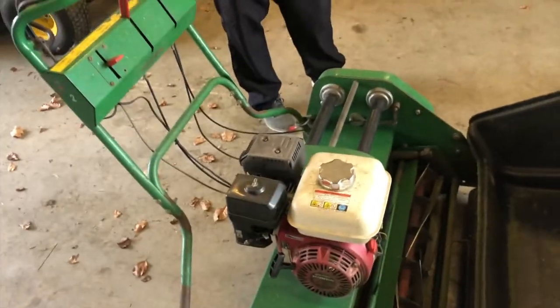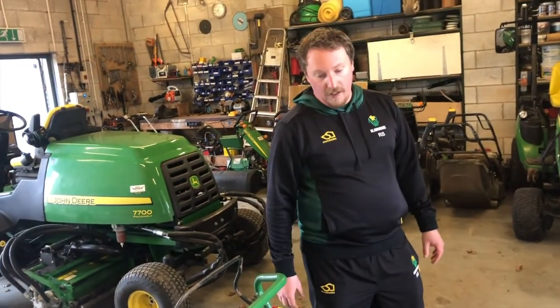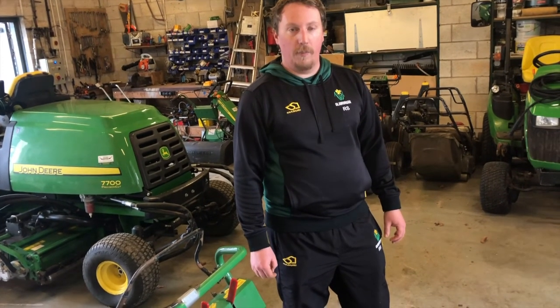Make sure really, before you get into that season and start to hit the ground running, that everything is ready and running properly. The last thing you want to do is get close to the season, pull a mower out of the shed, find it's not running properly, and leave yourself with a problem.